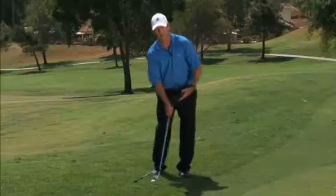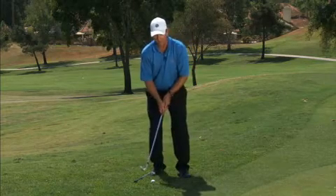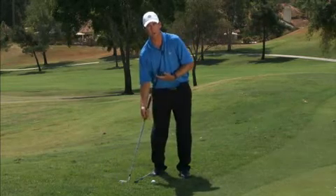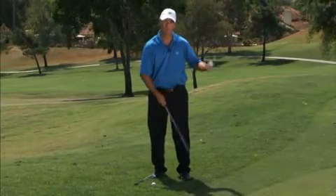What I want to do is make sure the ball's back in the stance and my weight's forward. The problem is, a lot of people put their weight forward with their legs and their hands, and they push their hands forward. The left arm straightens up, and as that left side opens up, it puts me in a position where I'm scooping or hitting up on the ball — I'm either going to hit it fat, because I'm bottoming out behind the ball, or I'm going to top the ball and get it to roll.